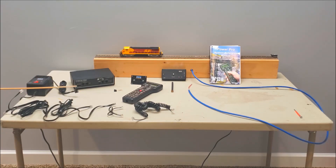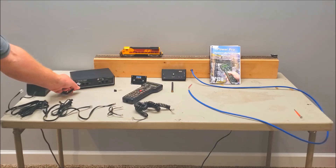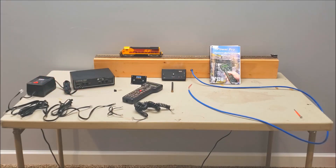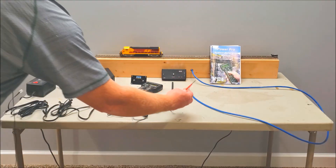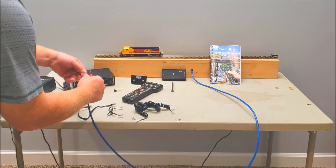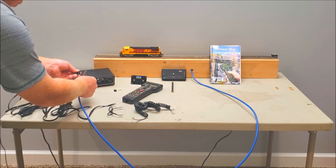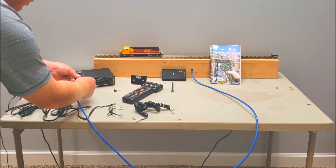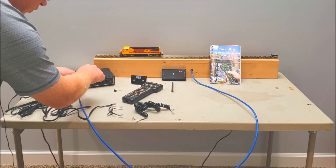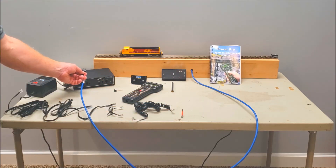First thing: you can see here on the four-pin connector I've already got it hooked up to the power supply. The first two pins hook up to the power supply, and the next two hook up to your track power. We'll go ahead and do that — you just need a small jeweler's flat-bladed screwdriver. Normally you would have a heavier gauge wire going to your layout; in this case just a little piece of test track. If you're using stranded wire you want to make sure you tin it first, which means you're soldering the ends of the wires so you have a solid connection.